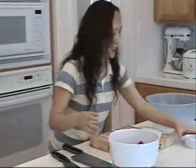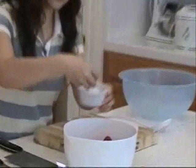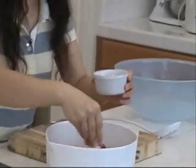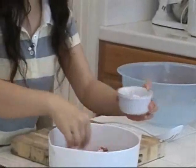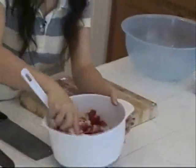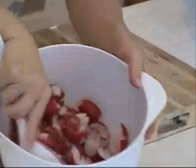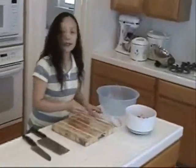For these three bunches, I'm going to put about one teaspoon of salt. Stir it evenly and let it sit for about 15 minutes.